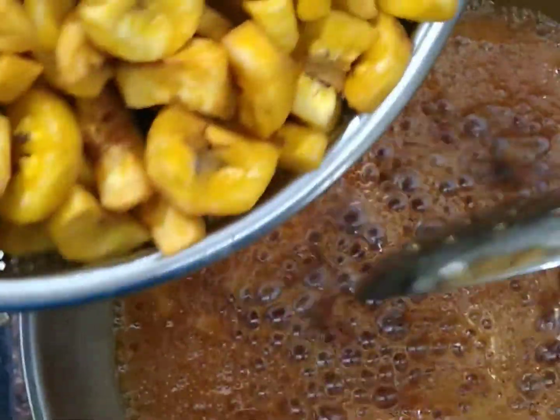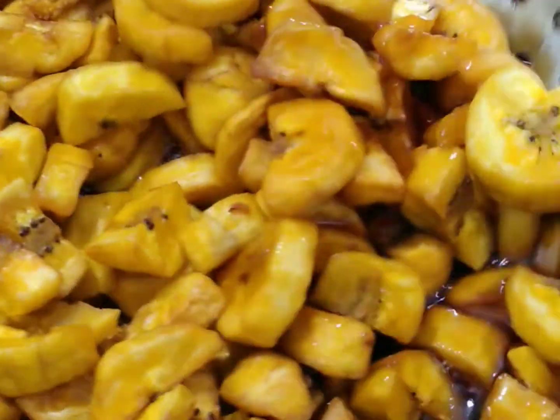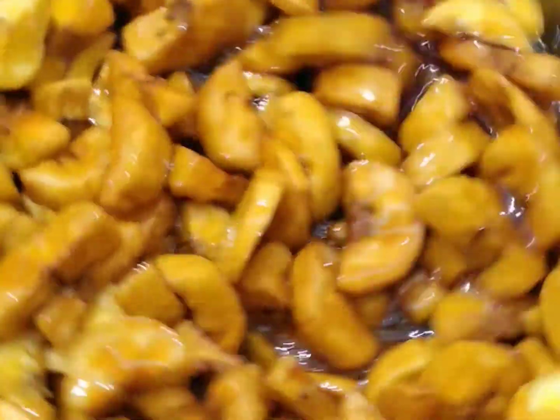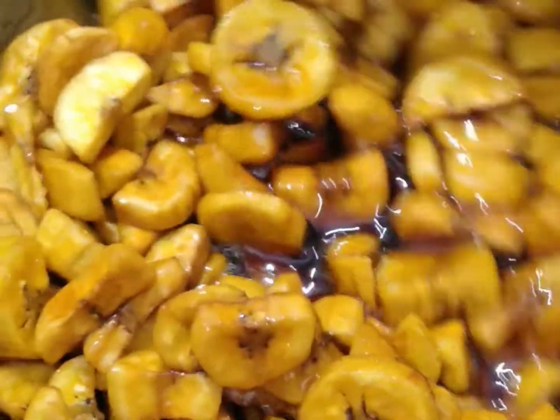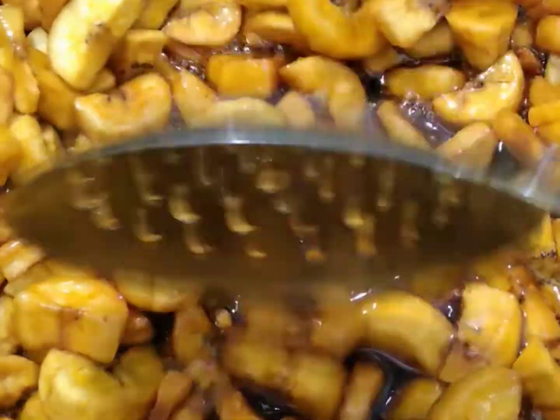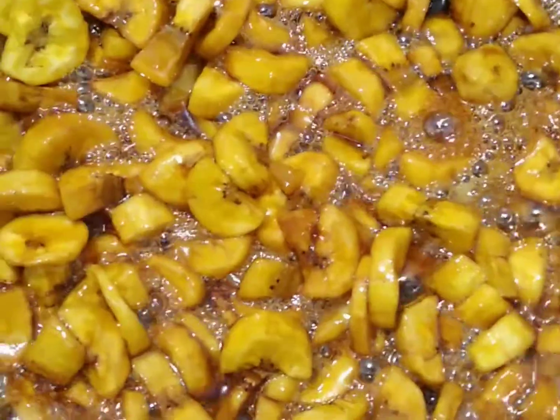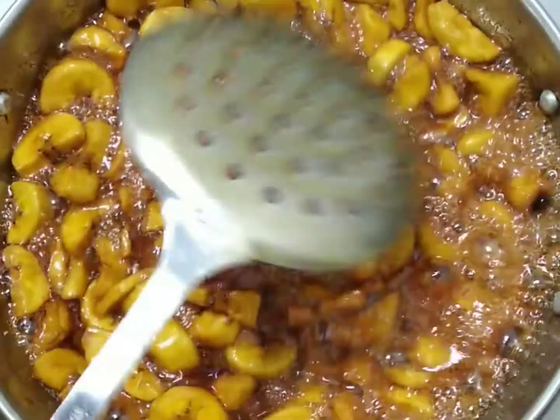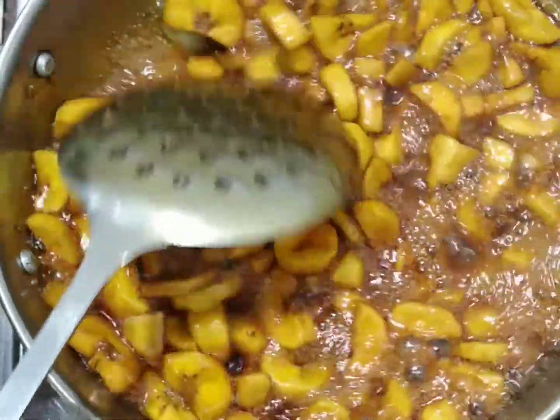Then you will use it with this. Then we will put the chips in it. Now we will put all the chips in it. Mix it in. Then you will put it in. Then add the chips in it and mix it in. Then add 1 teaspoon of the chip.